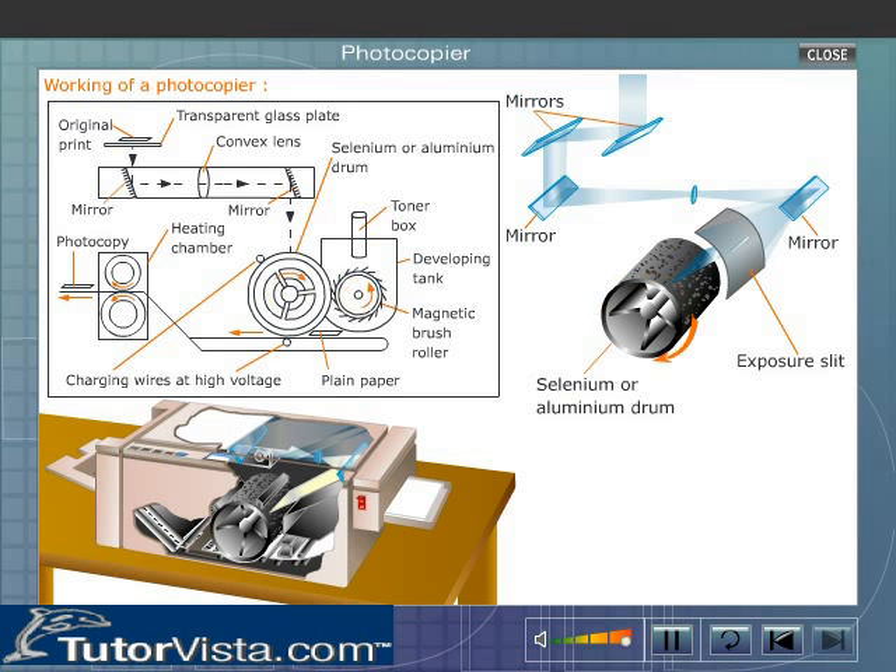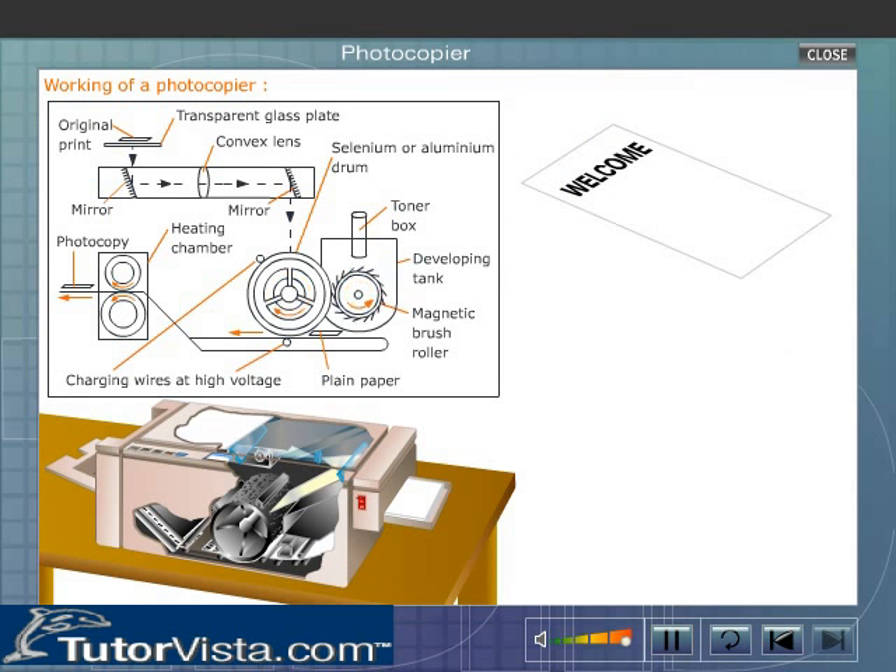The revolving drum loses its positive charge where the reflected light of varying intensity falls on it. Due to this exposure, an invisible electrostatic image called a latent image is formed on the selenium drum. For example, if the text on the document is 'WELCOME,' the seven letters absorb the incident light while the blank areas reflect the light.